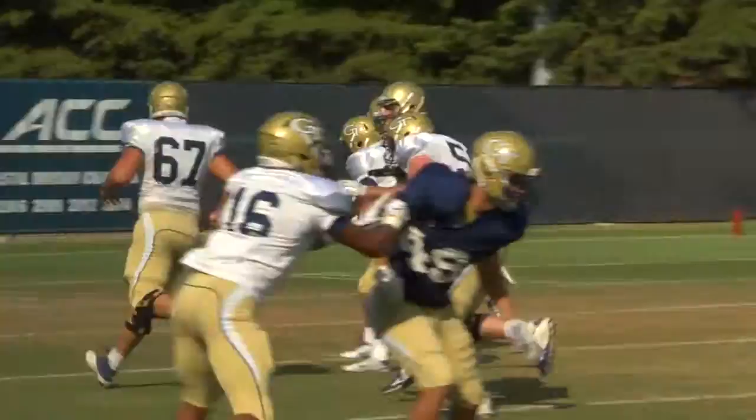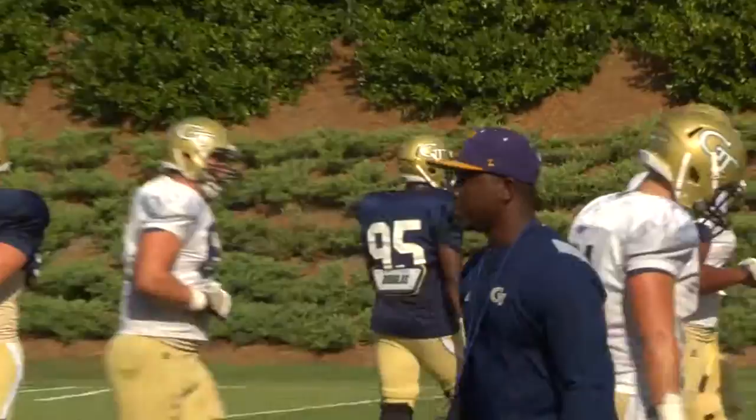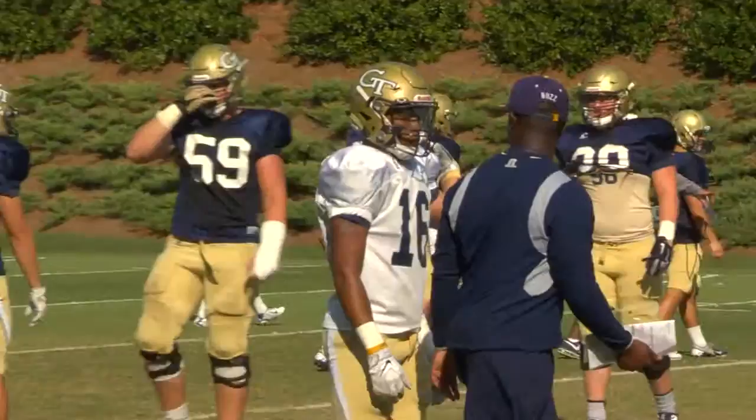Yes. Same thing. Good leverage, good leverage, but instead of going here for it, just go ahead and take that extra step. Because if the ball was pitched and you were right here, you're perfect. You're perfect. Don't worry about grabbing him.